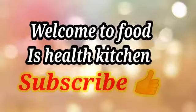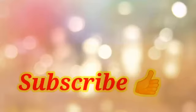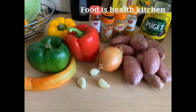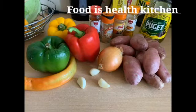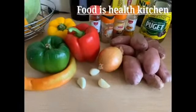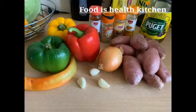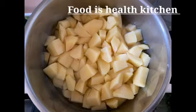Hello everyone, good evening. I want to show you how I make my potato vegetable porridge. These are the ingredients I'm going to be using: I have my yellow pepper, my red pepper, my potato, my onion. I'm going to be showing you how I make my potato porridge with vegetables. This is my potato — I've already peeled it and cut it.